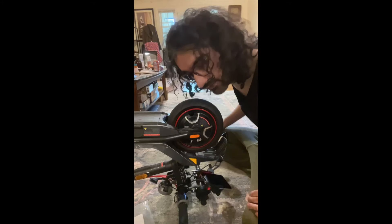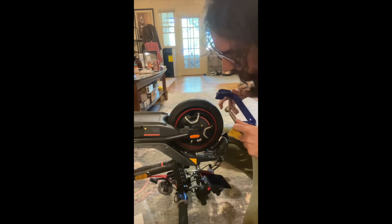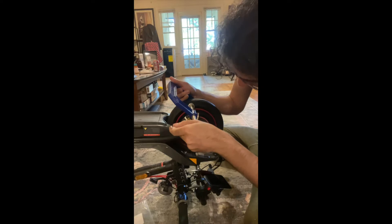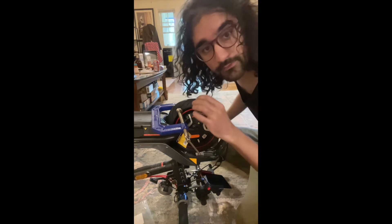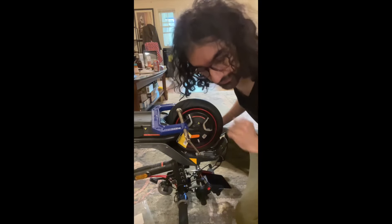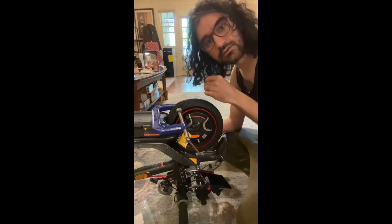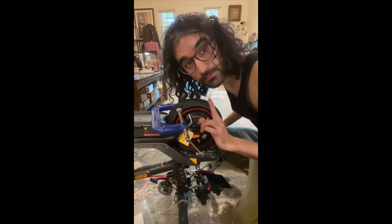It seems like we do need to use one of these tools. I haven't even removed the tag on this thing — I just got it from Amazon. All right, I can see the hole from the other side. I need to use a tool like this, gotta push this through the hole from the other side. But the tool is rusty, so that doesn't work.